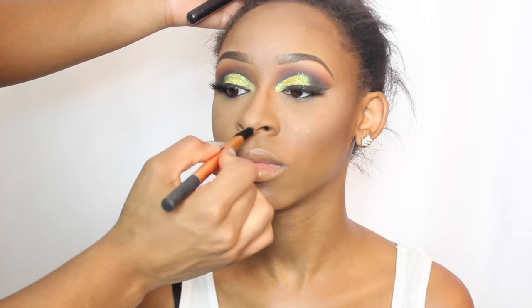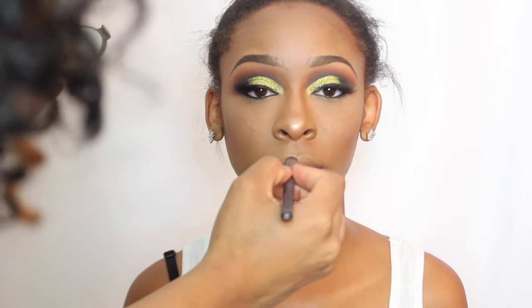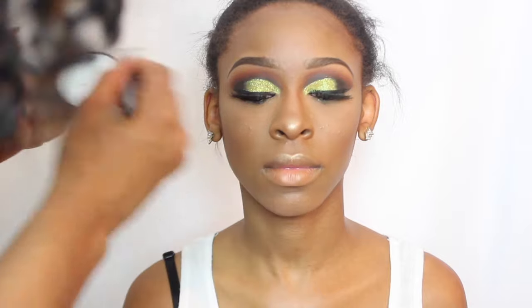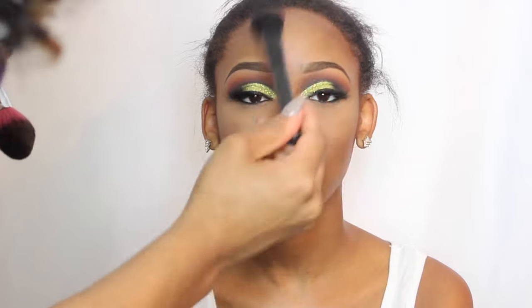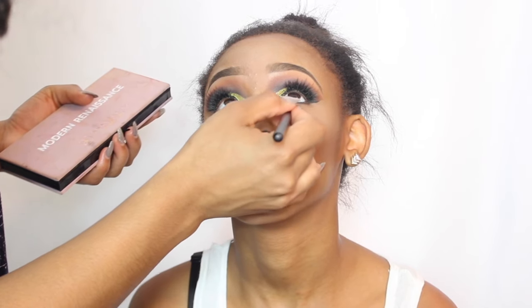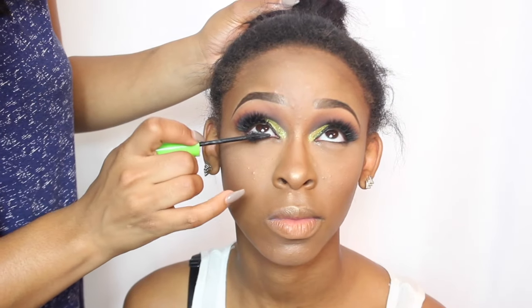Next I'm going to contour her nose using the same bronzer I used to bronze up her face, and now I'm just highlighting the tip of her nose and everywhere I want to make stand out — all the high points of her face.